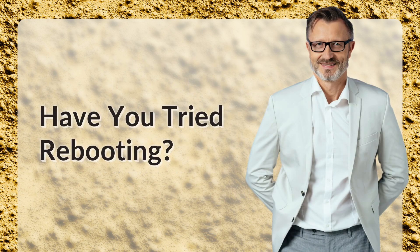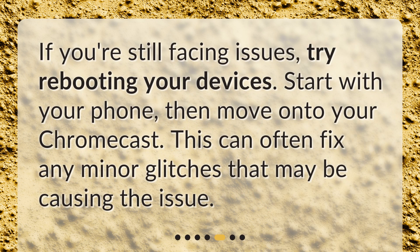Have you tried rebooting? If you're still facing issues, try rebooting your devices. Start with your phone, then move on to your Chromecast. This can often fix any minor glitches that may be causing the issue.